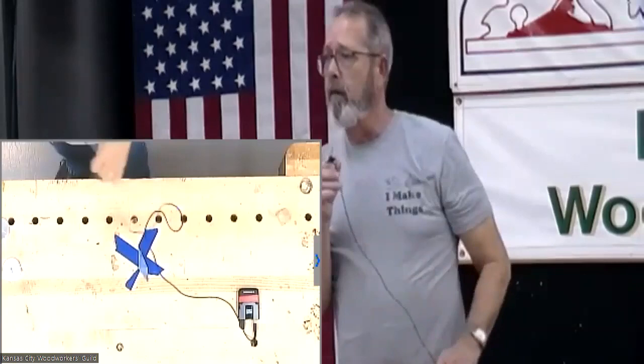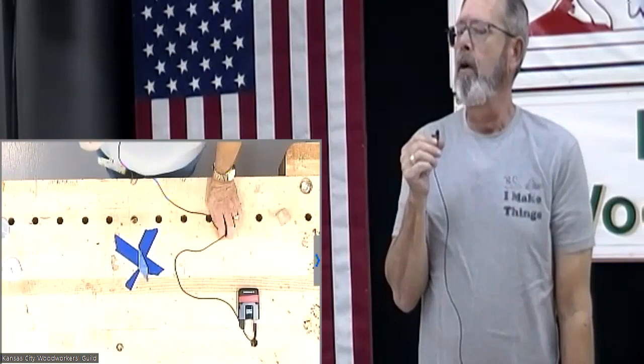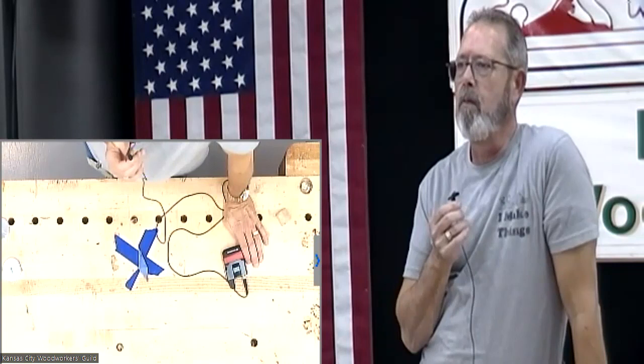That was a great set of challenge tool handles you guys showed tonight. I appreciate you all participating. Mike, we need to draw for our challenge winner. Our secretary Calvin is going to pick our winner tonight — number 630, Rick Tucker. All right!